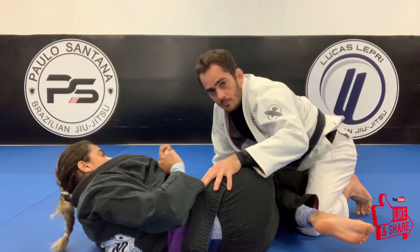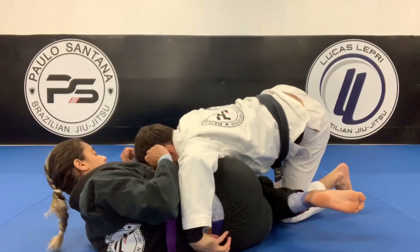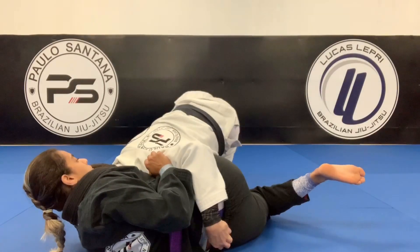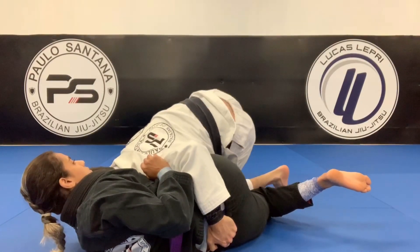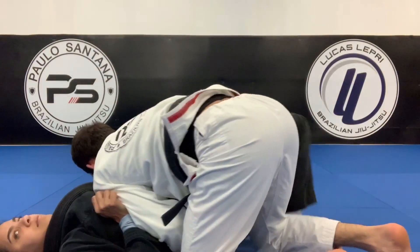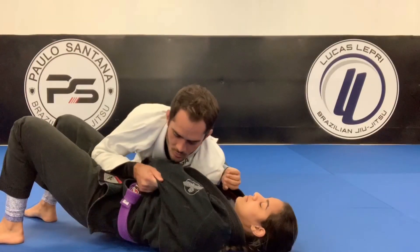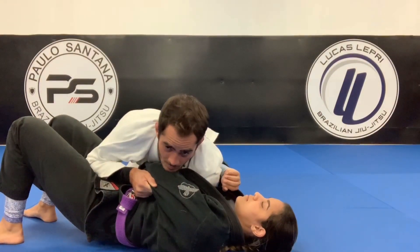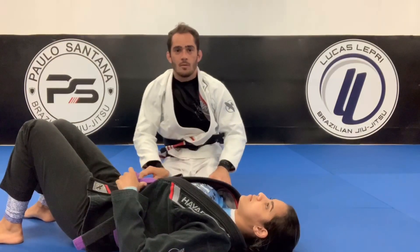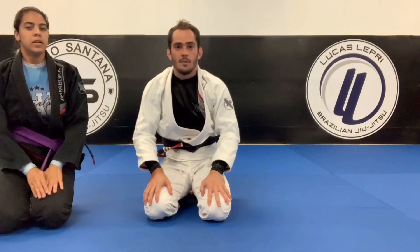After you get on top, depending on how the person on the bottom moves, you choose the way to pass. One way I like is: I have the leg, control her arm, bring the leg to the side, use my other foot to go forward and turn around — so I have hip control and also her elbow. I'll show more passing options in the other video. For now, focus on the half guard sweep.